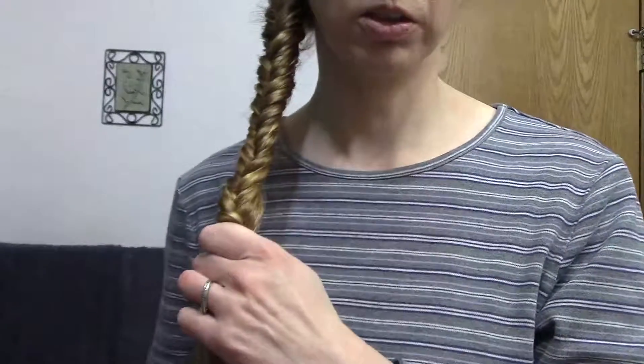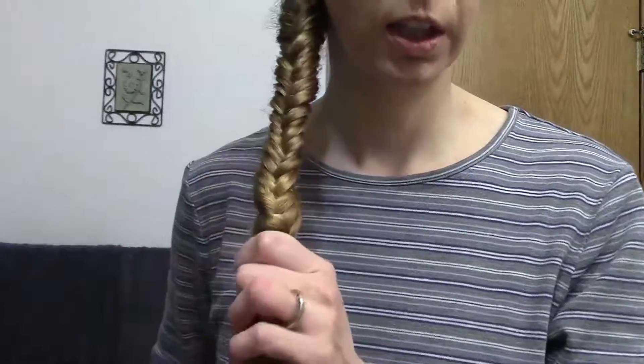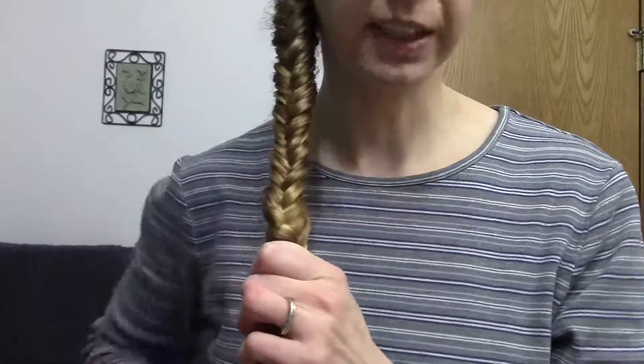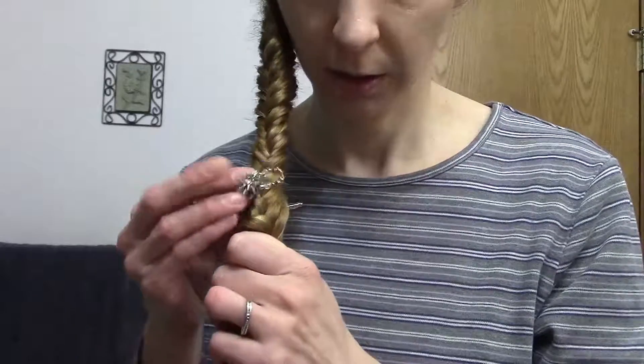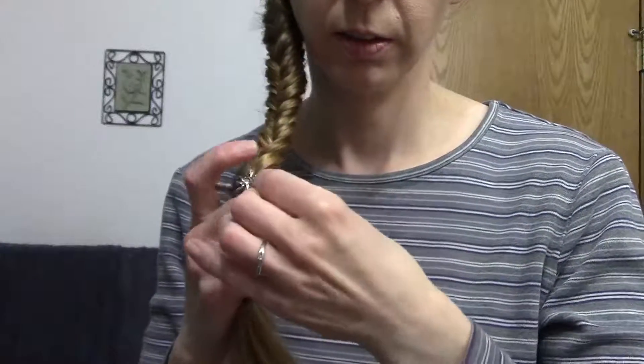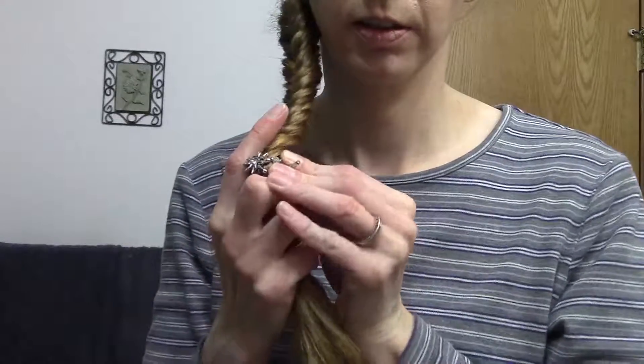When you have that fishtail as long as you want it, then you're just going to secure it. I don't like hair elastics, so I'm going to use this flexi clip — this is a mini — and just stick it in there. And there you go, you have a cute little fishtail braid.